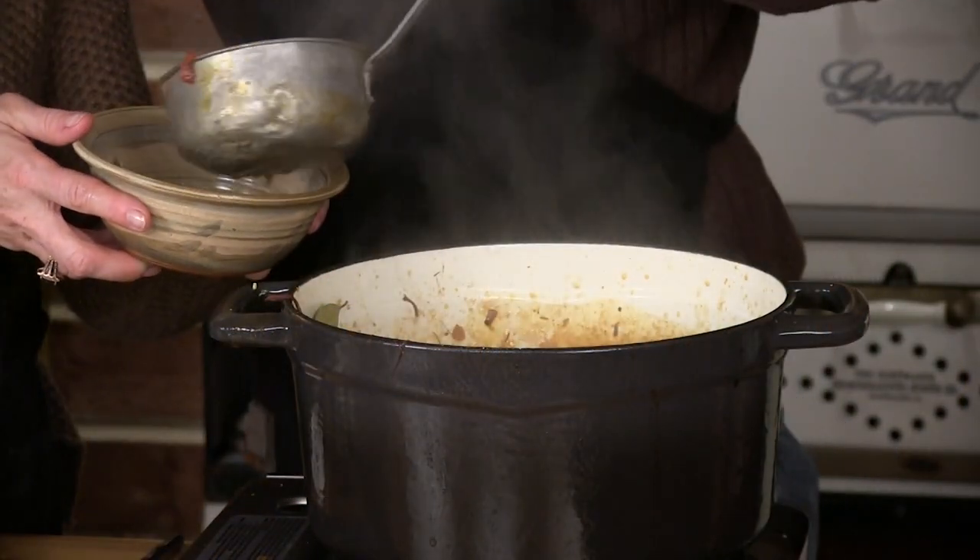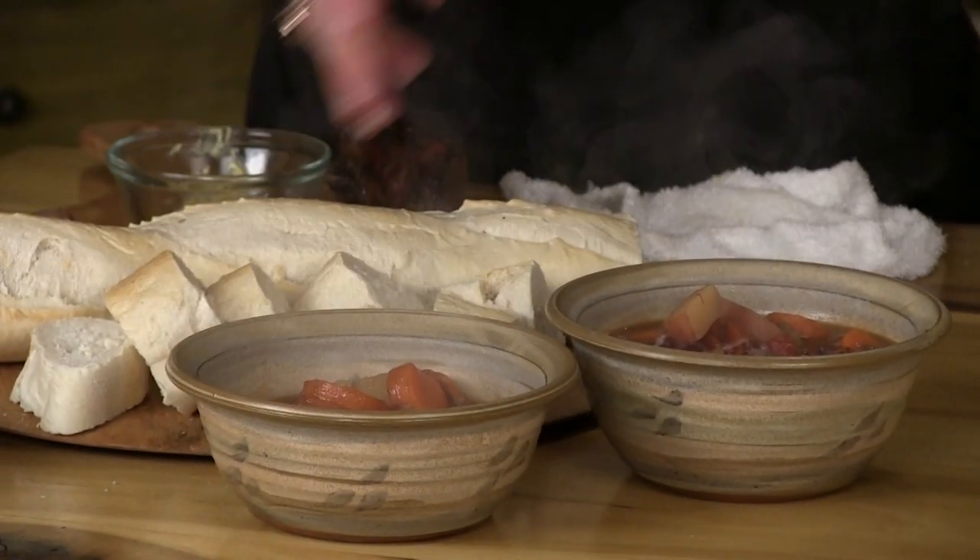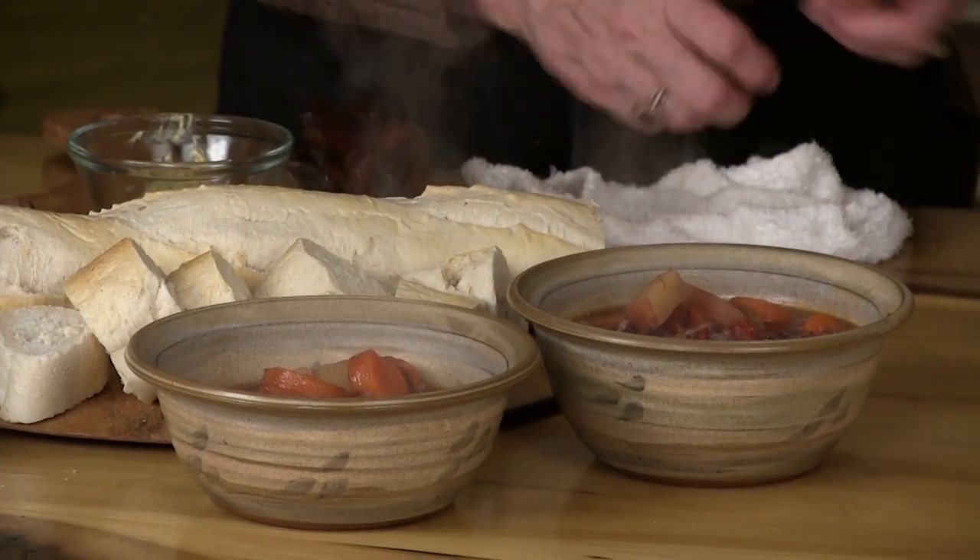Look at that. Looks good. That meat is so tender. I love the vegetables too. And we've got the flavor of the bone in there.